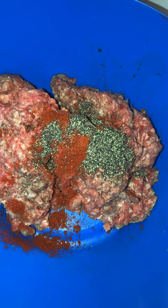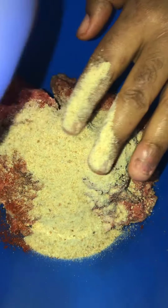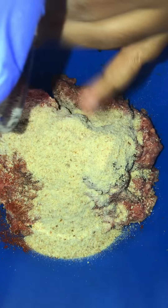And sometimes you ain't got to measure. I'm just measuring just because I'm putting it on video. Then I'm putting about a tablespoon of Slap Ya Mama in there. This is about three tablespoons of breadcrumbs in there.